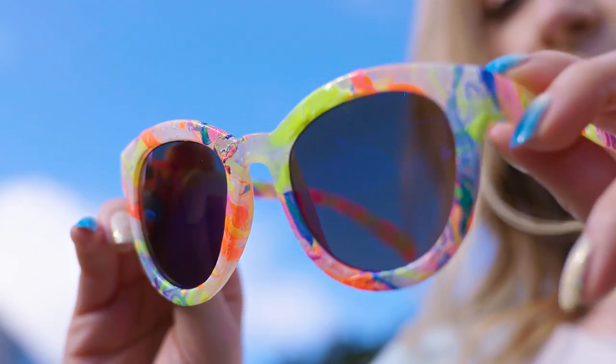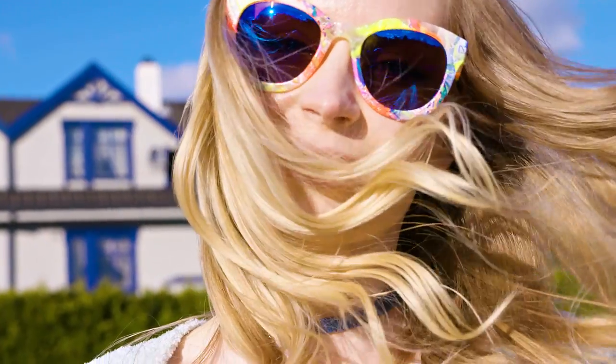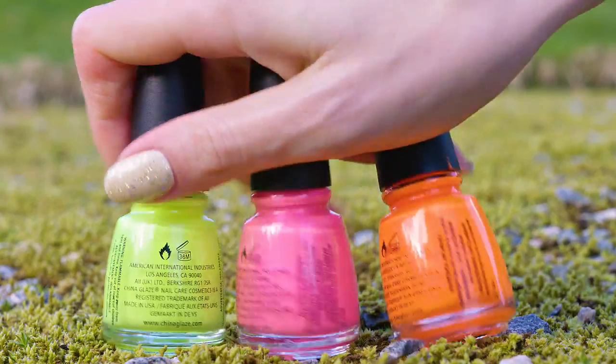Want to have these amazing colorful sunglasses? You can DIY them in less than a minute! These glasses are so funky and bright – my favorite pair for sure! All you need to make them are some inexpensive sunglasses and nail polish. First you want to pop the lenses out of the glasses frame.